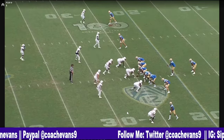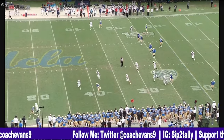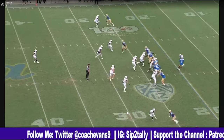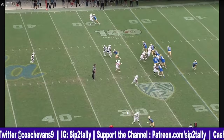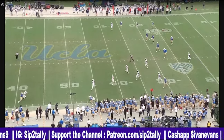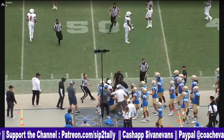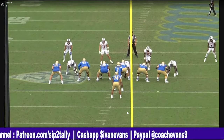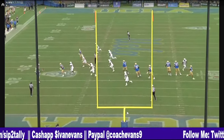13 to 17. Boot action. Good throw. Look at how he gets his shoulders squared going to his weak side. Turn the shoulders. Good throw. Fade away with it. Damn good throw to your weak side, to your left. Shoulder square. Bam.